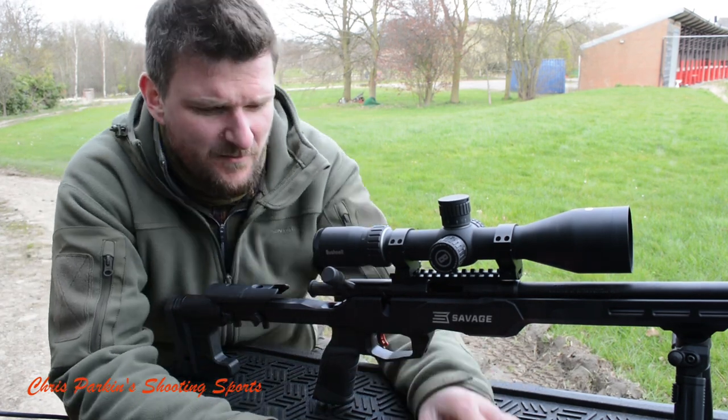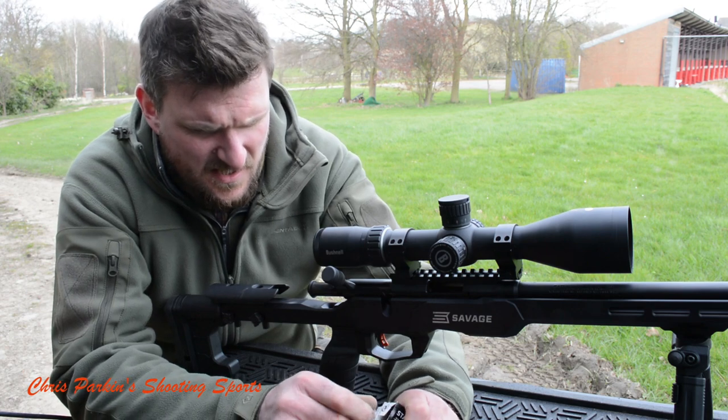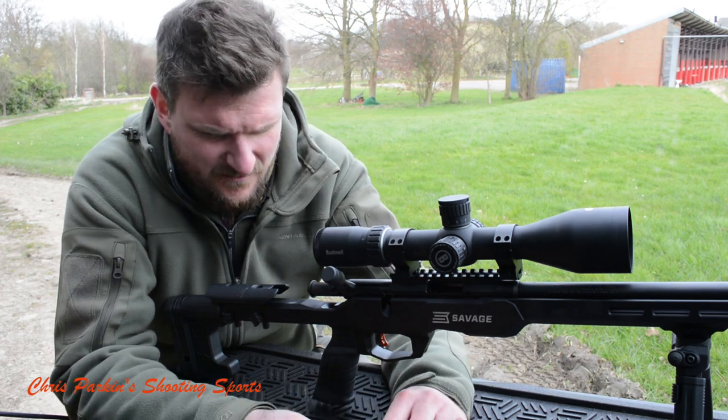Got the steel set up at 75 metres and we've got some SK Standard Plus round nose ammunition today. This is standard velocity — it will be doing just over subsonic speed. The box will probably say about 1060 but I'd reckon it'll do 1040 or so.